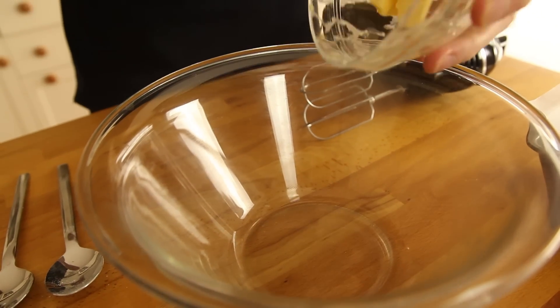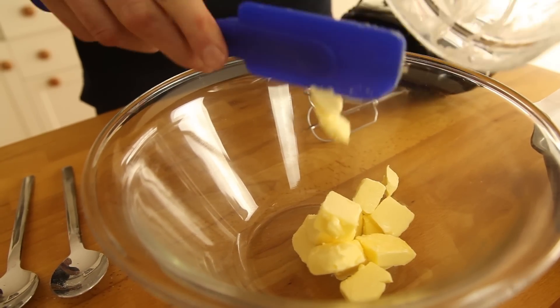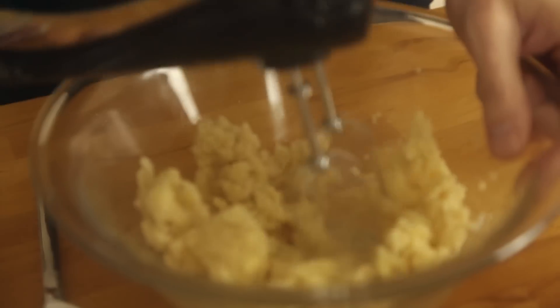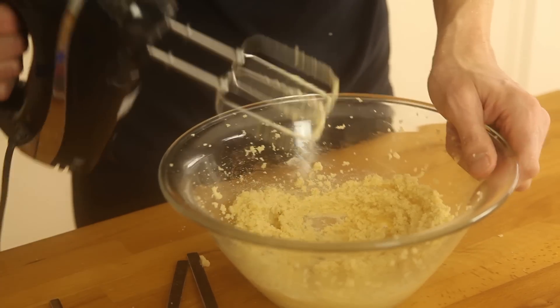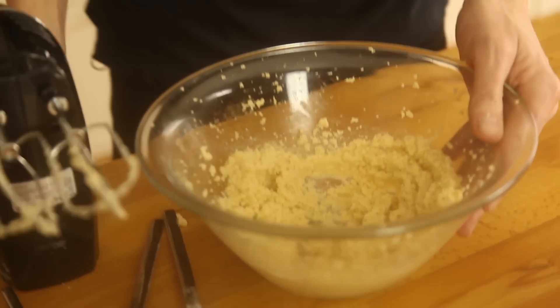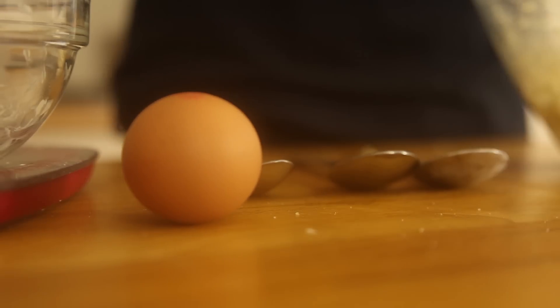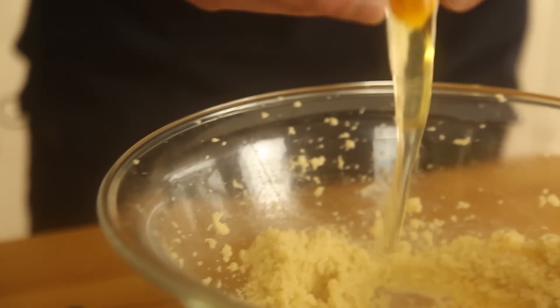So we've got 100 grams of unsalted butter going in. We're going to add 175 grams of golden caster sugar. Now for the power tools — it's taking a couple of minutes. Next up we're going to crack one egg into the mix, then mix it all together with an electric whisk.